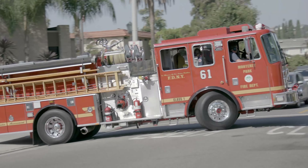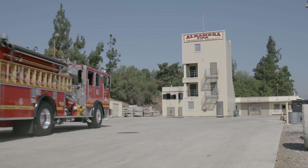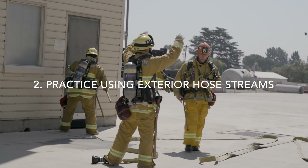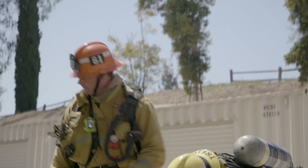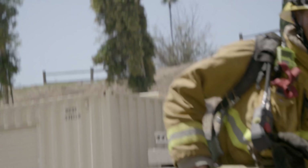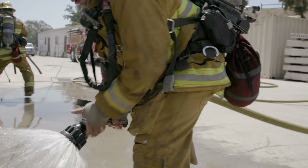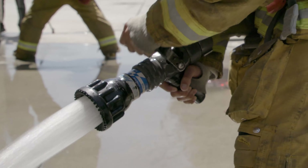Next, go to a burn tower or training facility in your area and practice applying hose streams from an exterior position. Test the equipment. Become familiar with how far your hose streams can reach.